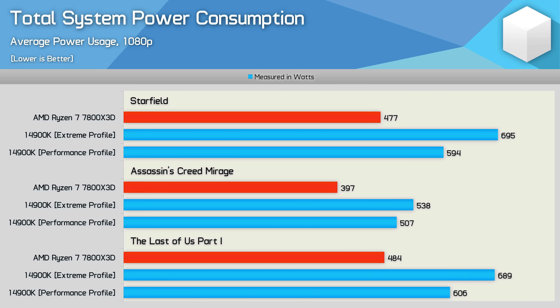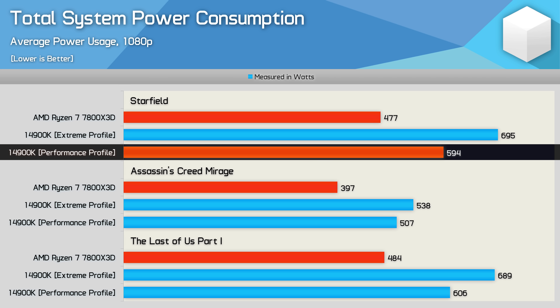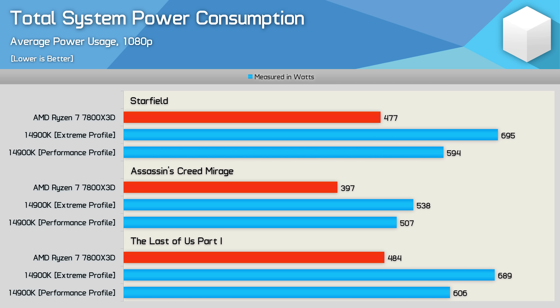One of the biggest advantages of the 125W performance profile is power consumption. Although still miles worse than the 7800X3D, it is a noteworthy improvement. In Starfield, the 14900K delivered similar FPS performance using either profile, but the performance profile reduced total system usage by a massive 15%, shaving 100W off system usage. That's still a 25% increase over the 7800X3D for similar FPS performance, but it's a great efficiency improvement for gaming.